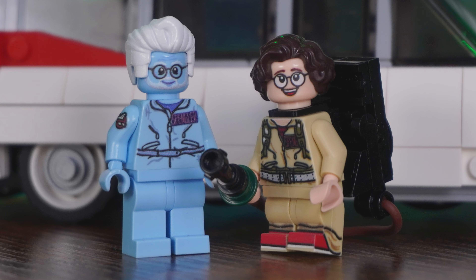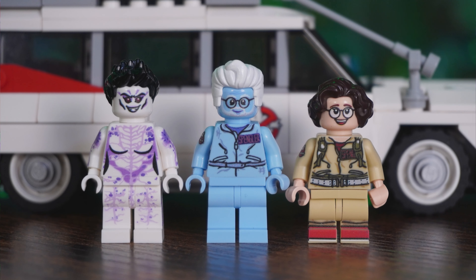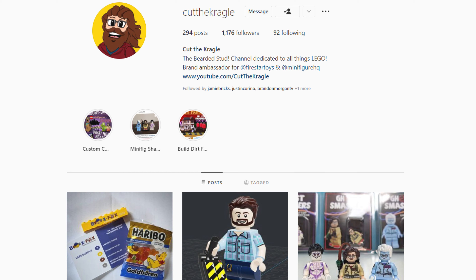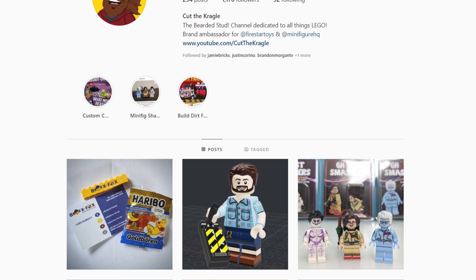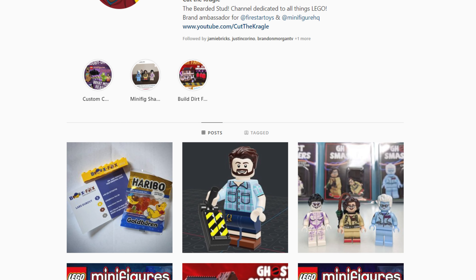That just about does it for a look at these brand new custom Lego Ghost Smashers figures, made by Cut the Kragle. From everything I've been told, more figures are on the way — he's already shown plans for Mr. Gruberson, and I'd expect Podcast is next, maybe a Callie or an Ivo Shandor. Follow Cut the Kragle on Instagram and keep checking out GhostbustersNews.com for announcements. Be sure to subscribe and hit the bell notification icon, and check out our Patreon page — link is down below in the description.